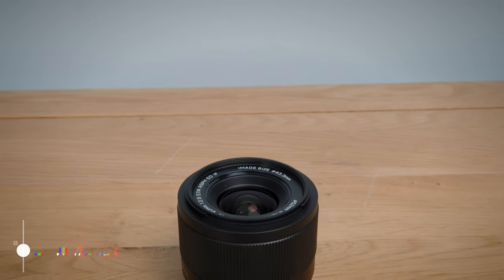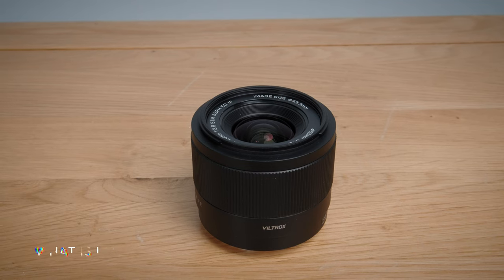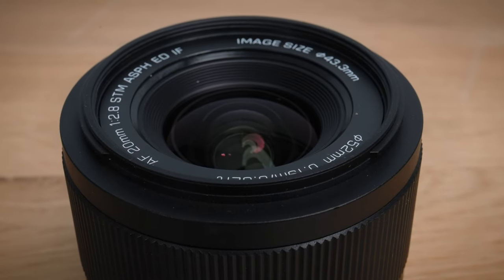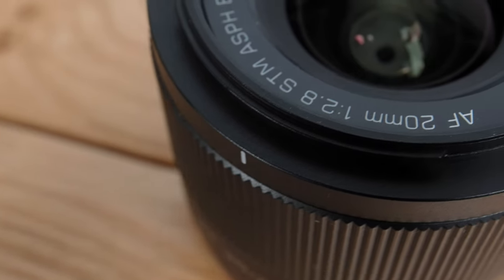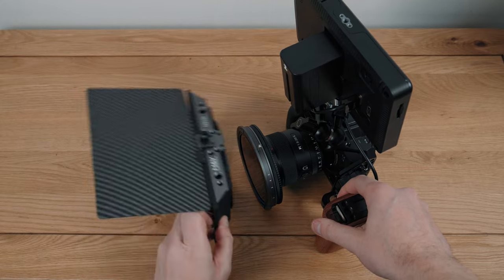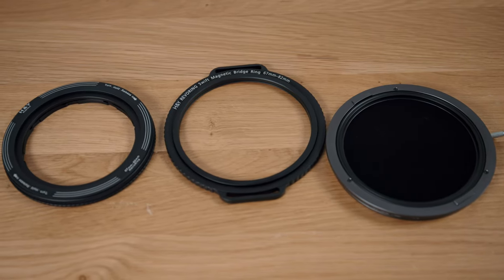The Viltrox 20mm f2.8 is a tiny, fairly wide-angle prime lens for Sony E-mount. Optically, it's more complex than expected, with 10 elements in 8 groups. Some are aspherical, extra low dispersion, and the front element has an anti-fouling coating. With this being so tiny, I immediately came across a small issue, and that's the filter thread size, which is 52mm.